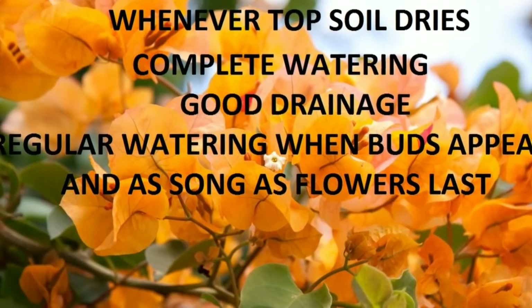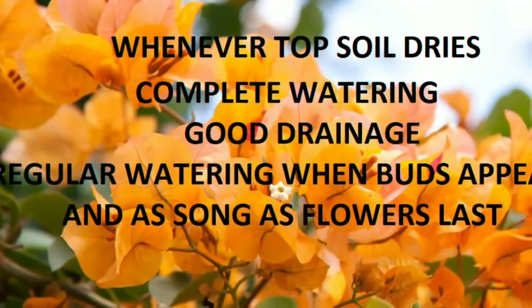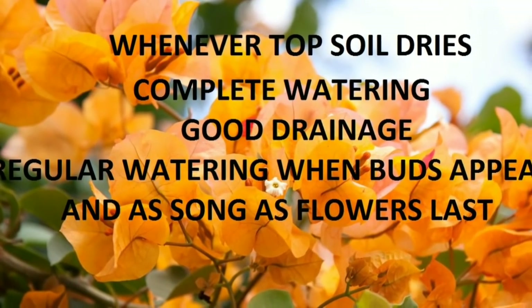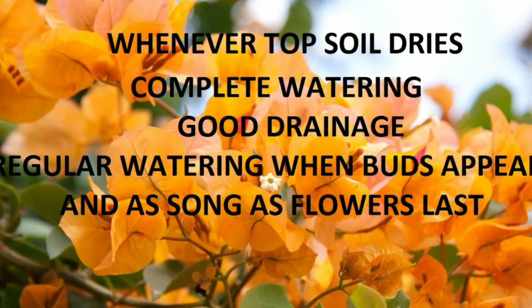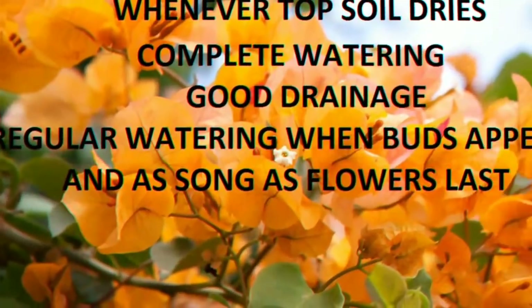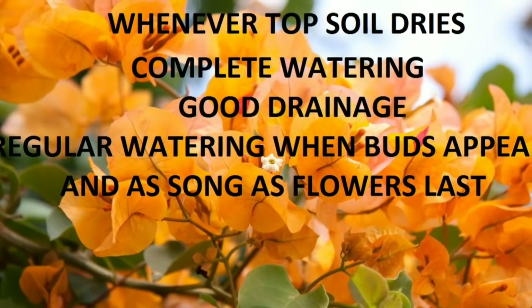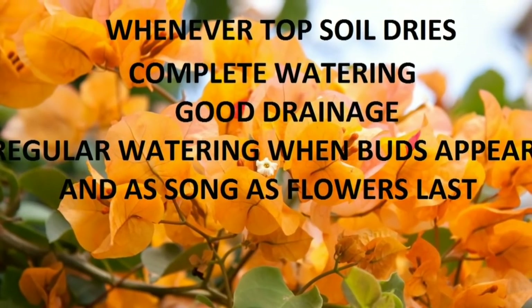The lesser you water your bougainvillea the better, but personally I have got better results by watering regularly and ensuring good drainage. I water it every two to three days only when the leaf starts to wilt; otherwise I don't water it. When flowers are present in the plant, you need to water it regularly, otherwise the flowers and buds will drop off.